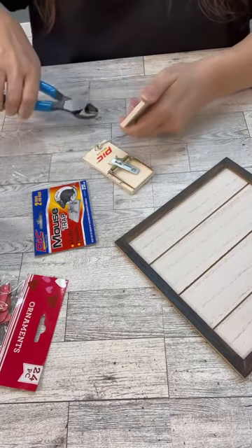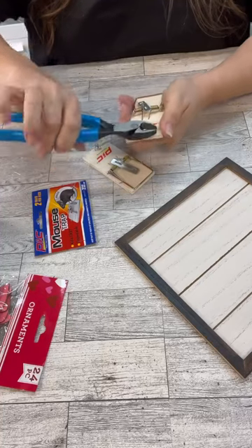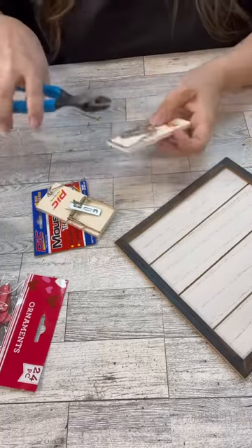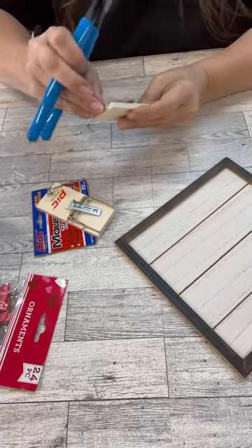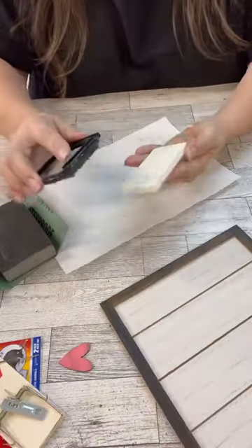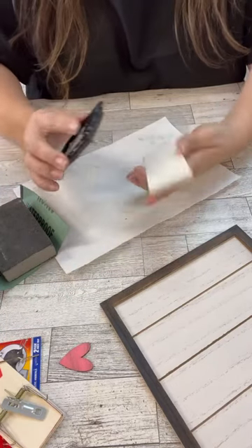All you have to do is just pull all of the little equipment that's on there off. And then this one actually has that little red part, the little saying — it's just a sticker, so I just peeled it off. Now, if you want to, you can really sand it down. I did not.